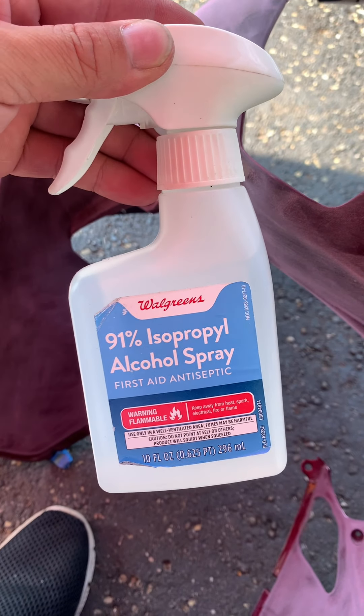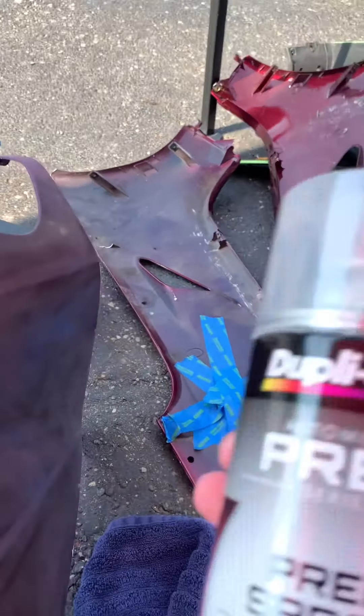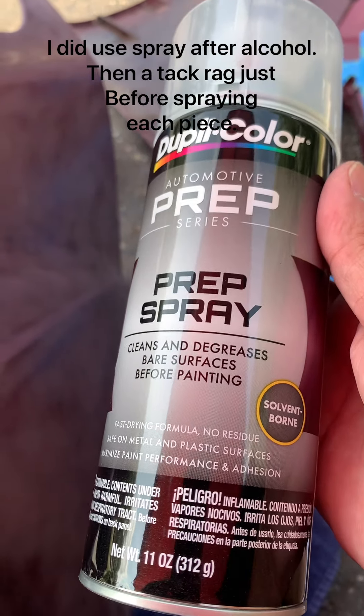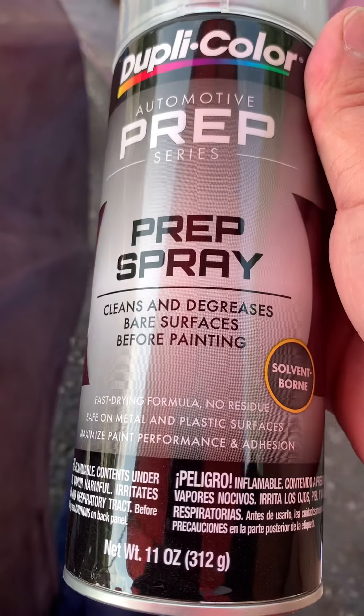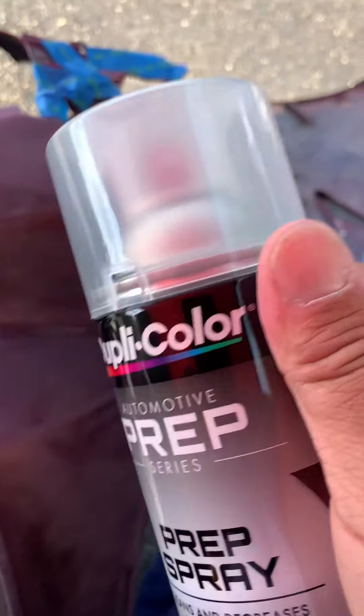Sanded and scuffed. I'm going to take a regular towel and buff out the dust. You can use your air compressor too. Once I'm done, I'm gonna go back and use isopropyl alcohol spray and a tack rag. I also have this prep spray product — I think it does the same thing, cleans and degreases bare surfaces. It says it's safe on metal and plastic surfaces to help bonding.